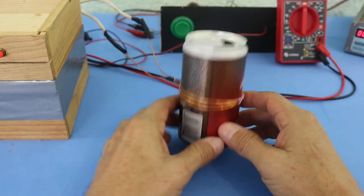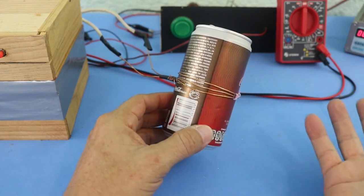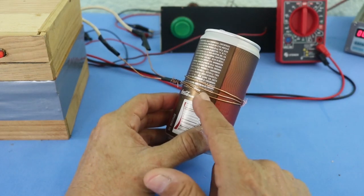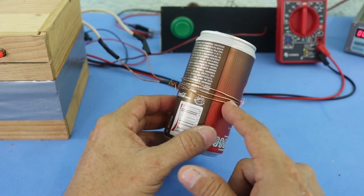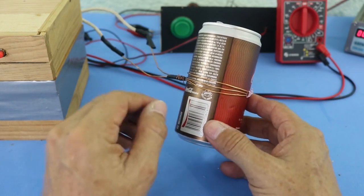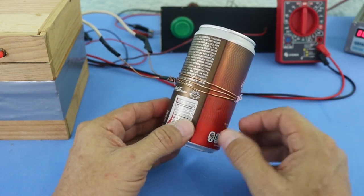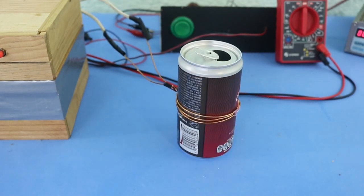You may be wondering why I have only three turns in the coil — why not use more turns in order to increase the magnetic field? The reason is that if you add more turns to the coil, you increase the inductance, and a large inductance will have the effect of slowing the release of the energy. And if the time is larger, the power will be smaller. Therefore, we need a coil with just a few turns in order to increase the power.